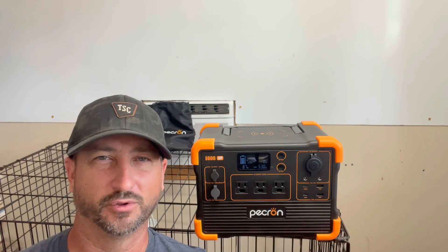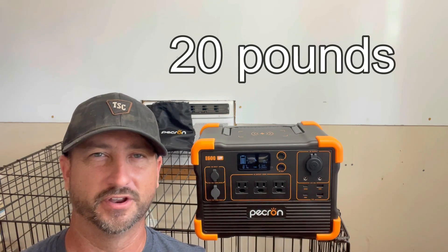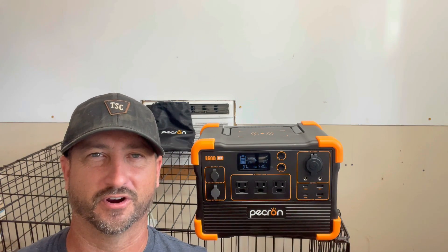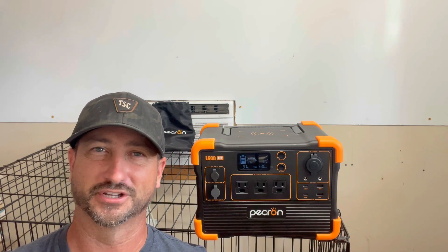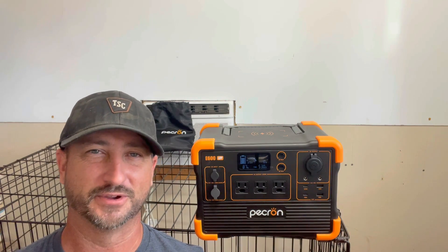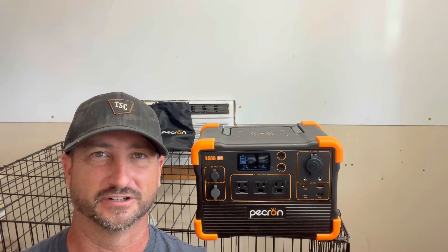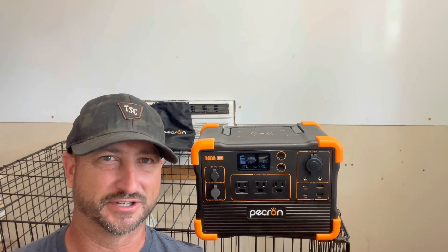It's very lightweight at only 20 pounds — anyone can pick it up and move it, and it's small enough to sit right on your passenger seat. My brother is going to borrow it to plug in his Starlink Mini so he can have internet anywhere out in West Texas where he has to travel through areas with no cell phone connection. Now let's put some loads on this thing and see how it does.